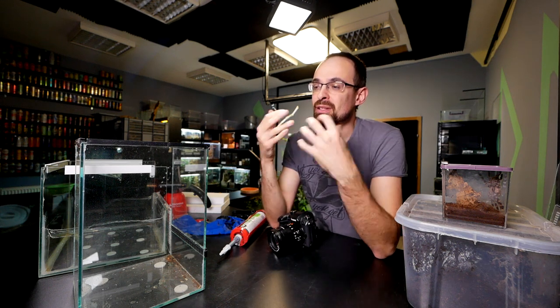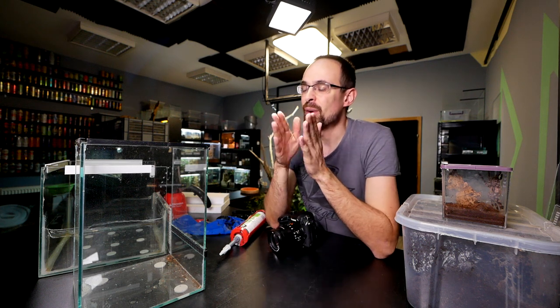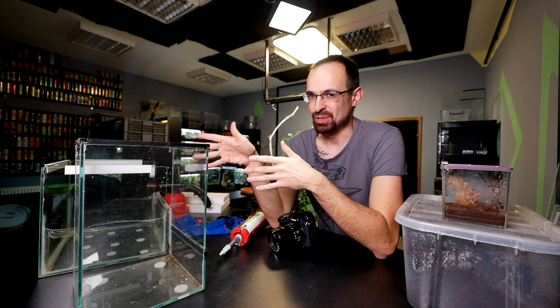They are new to these videos and have no idea how to do this stuff, so I want to do this video assuming that you watching have no idea how to make basic enclosures.